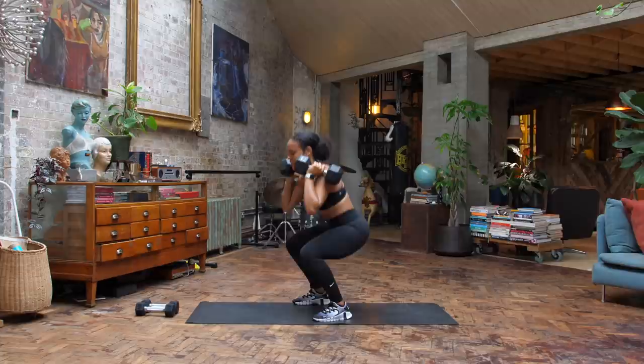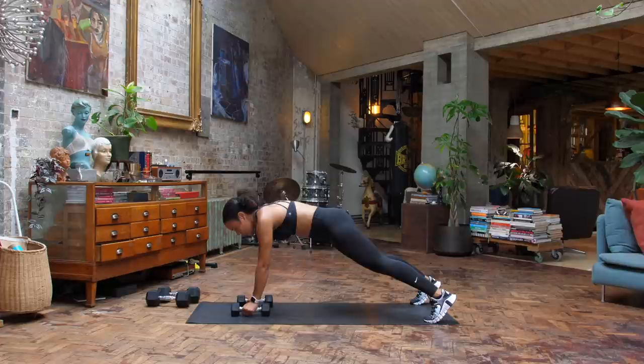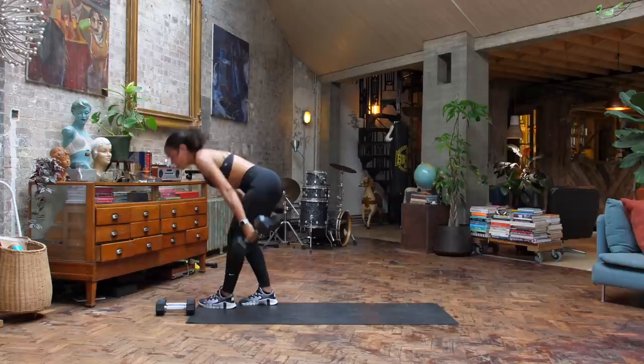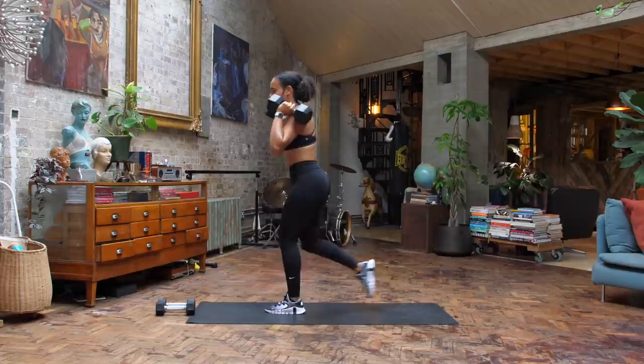Once you have done those six, you might want to switch your weight. We are going into our plank — it's your renegade row. You're in your plank position, row the dumbbell into the body, control back down to the floor. You have the option to be on your knees here. We're going for six in total, then we stand it up. Grab those dumbbells onto the shoulder, option to go light or heavy — it's your reverse lunge. Step it back, back knee one inch off the floor, control, then drive off that back foot. Six in total.